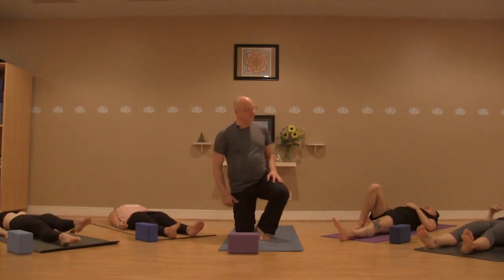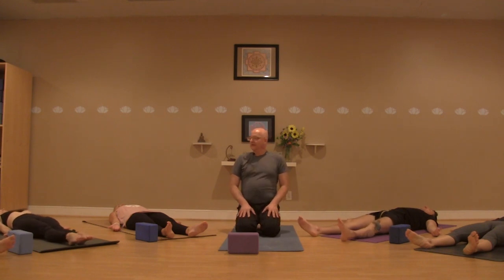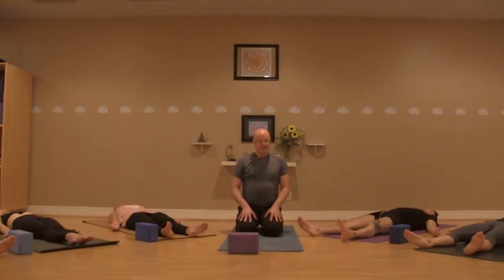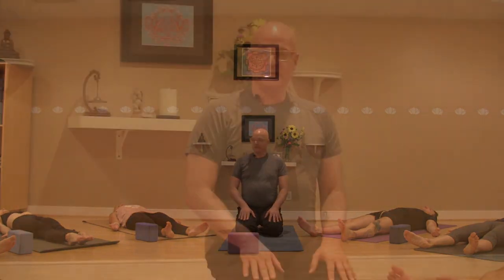Bringing the arms down beside you, laying the palms face up, letting the eyes close. Taking a deep breath in, filling up the belly, filling up the ribs, filling up the chest. Open the mouth, exhale. Again, deep breath in — belly, ribs, chest. Open the mouth, exhale. If you're practicing along at home, feel free to hit pause and take a longer shavasana. Otherwise, on behalf of everyone here today, thank you for practicing with us. Namaste.